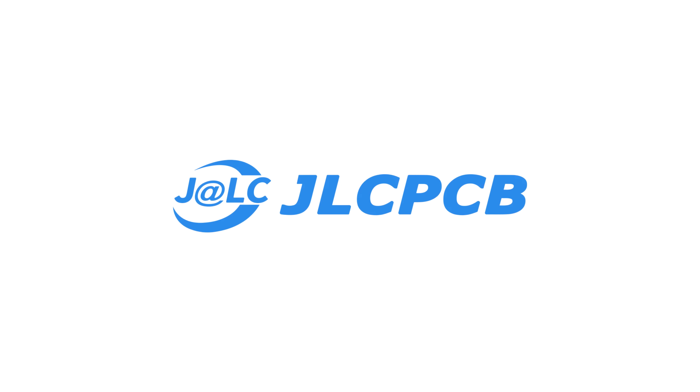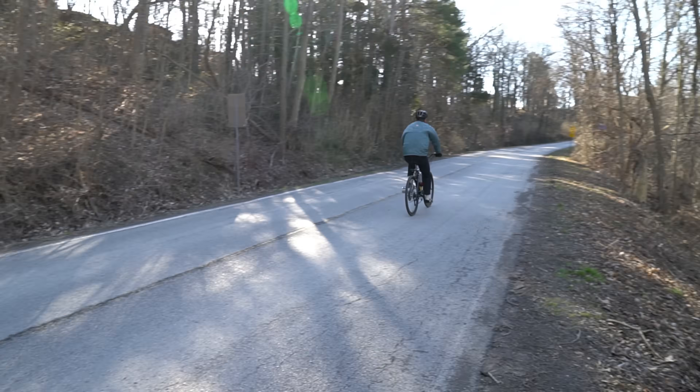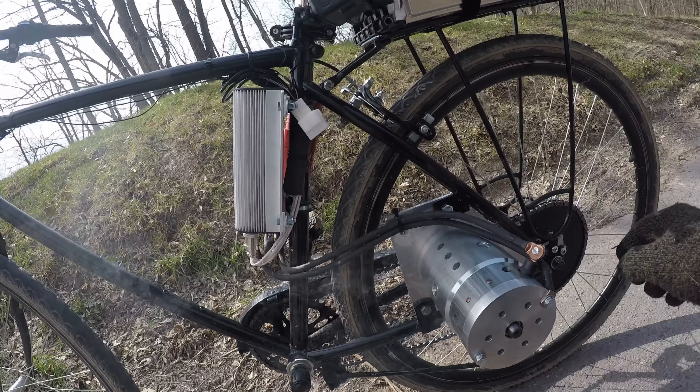This video is sponsored by JLCPCB. A while back I constructed a starter motor powered bicycle, which, not so surprisingly, ended up in smoke.